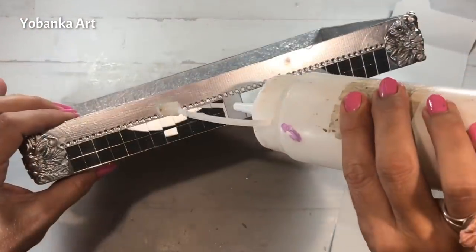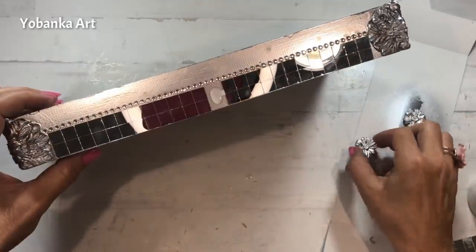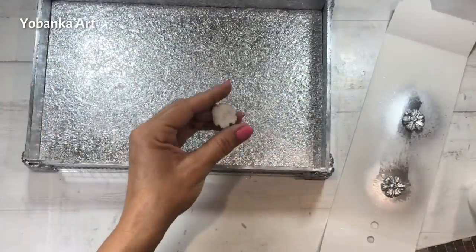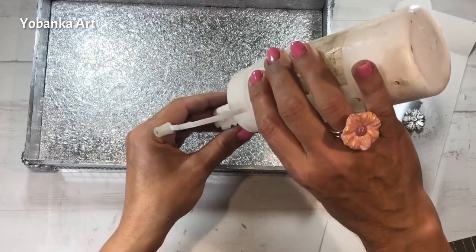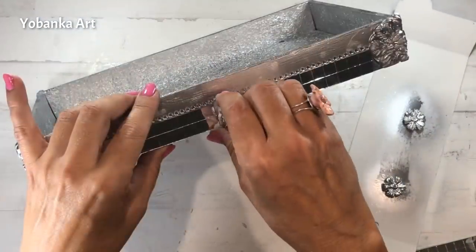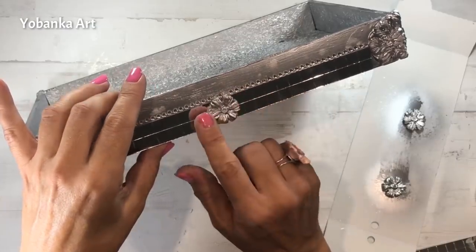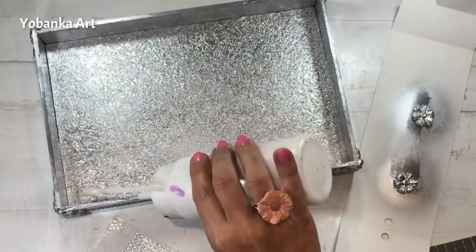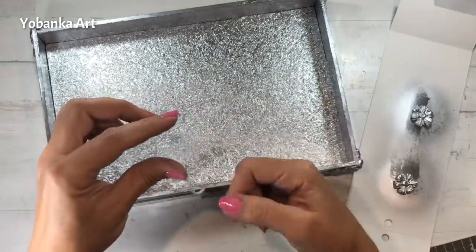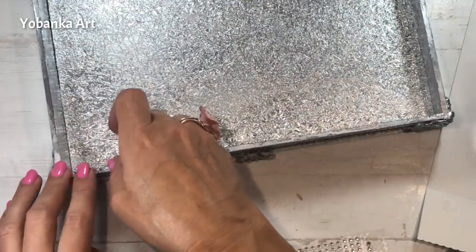Ahora en la parte central que he dejado voy a ponerle un poquito de cola blanca en la base de la bandeja y voy a utilizar la flor, que la porcelana todavía está húmeda. También le voy a poner un poquito de cola blanca sobre la flor y la pego justo en el centro. Como la porcelana todavía está húmeda nos va a resultar muy sencillo amoldarla al trozo que nos queda justo en el centro del mosaico. En la parte superior también voy a utilizar los brillantitos pero les voy a poner un poquito de cola blanca para que se queden pegados perfectamente.